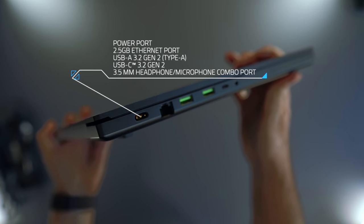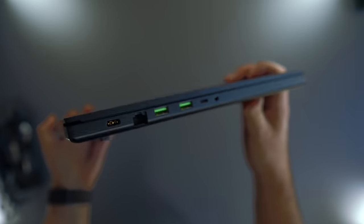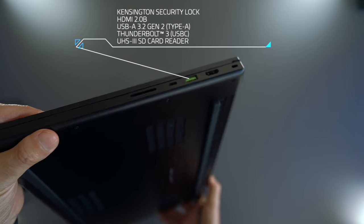On the left side it has power, Ethernet, USB-A, USB-C, and a 3.5mm headphone/microphone port. On the right side it has a security lock, HDMI, USB-A, Thunderbolt 3, and an SD card reader.